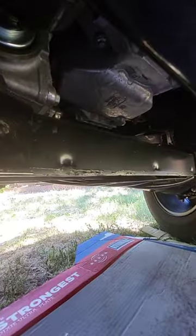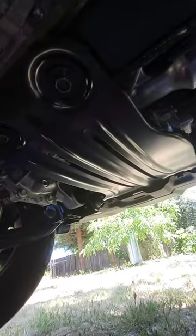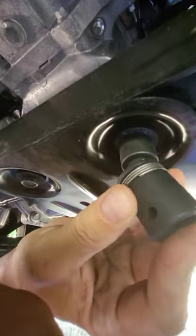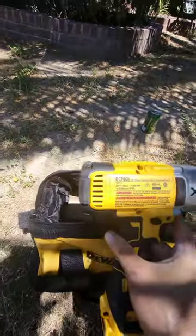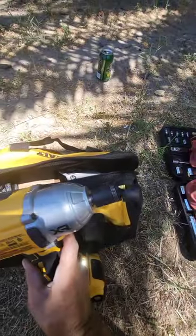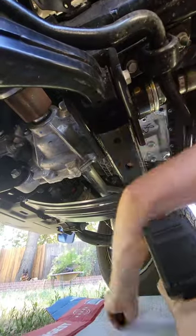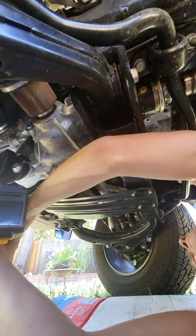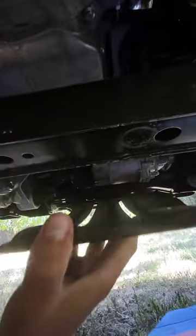The oil pan is right there. Here's the oil pan — there's a skid plate, and we are using 15mm sockets. I'm going to use my favorite impact wrench gun. This skid plate is now removed.